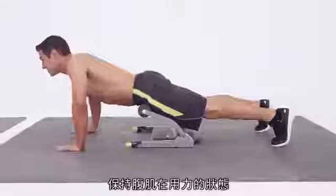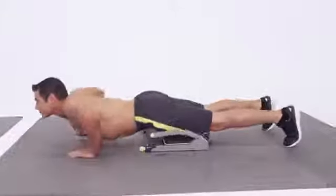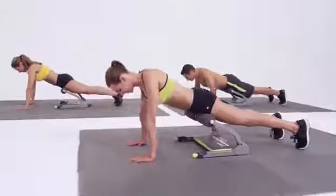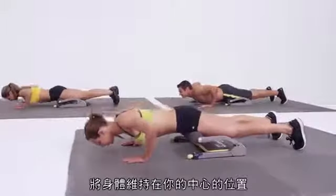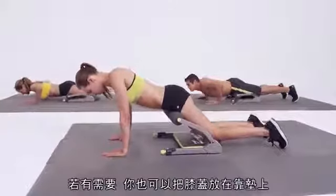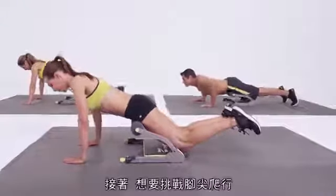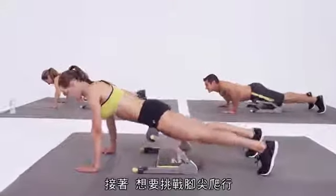Lengthening up to the top, keeping those abs engaged. Coming up in one solid piece, always keeping that body aligned from your head straight to your toes. Using the handles to leverage you all the way up to center. For those who need a modification, you can place your knees on the pad. For those looking for a challenge, curl right back up on those toes.